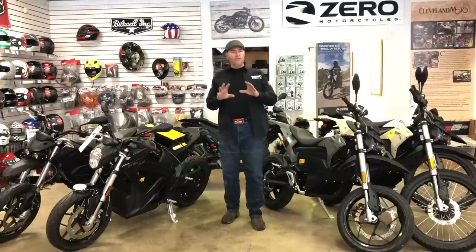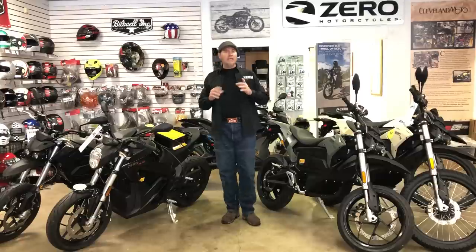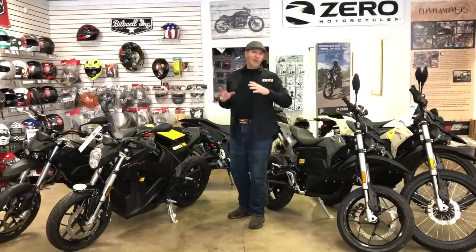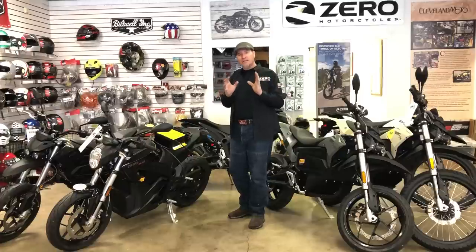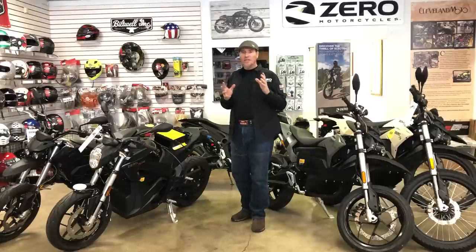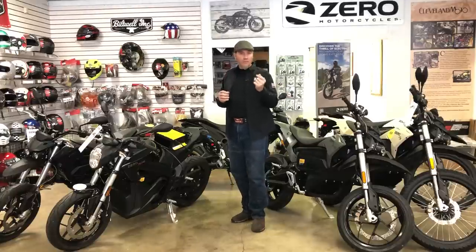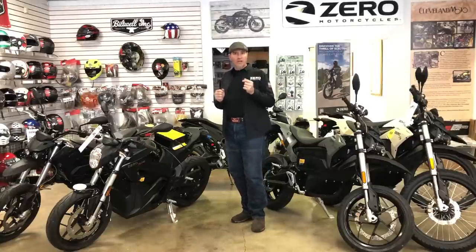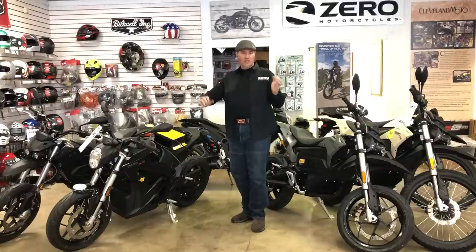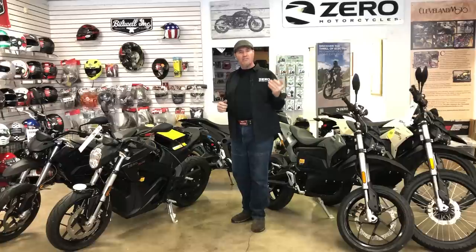All right guys, another Cleveland Moto video. This time we're going to do something a little bit different. I want to introduce you to the Zero Electric Motorcycles, their line of bikes in a very condensed, consolidated form. What's happened is since Harley-Davidson announced their Livewire motorcycle, it's instantly turned everybody into a comparison channel — like we're going to do a shootout between the Livewire and the Zero.